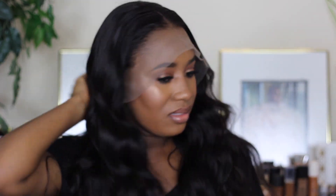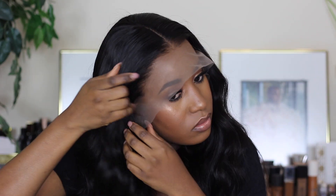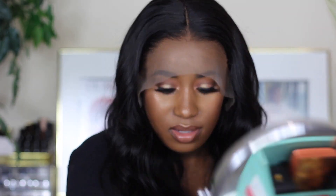This wig was sent to me from Tinashe Hair — I think that's what it's called. I'll have all the information in the description. Oh my god, look at this! So I'm gonna cut the lace — I have to bring my camera up a bit because I can't see.